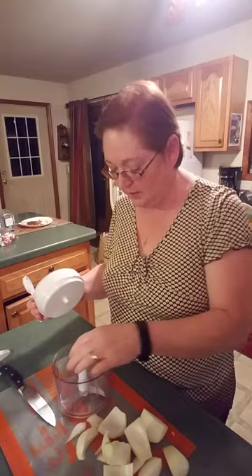So if you make salsa, you can leave it in the bowl and put it in the refrigerator. This is the blade — it just sits in here. And the lid just sits on top.